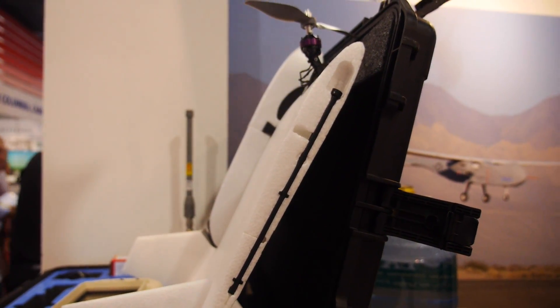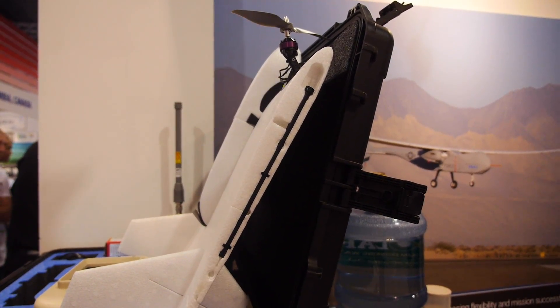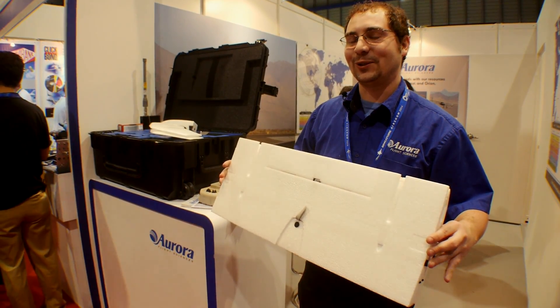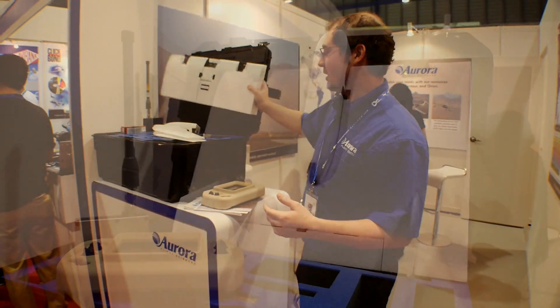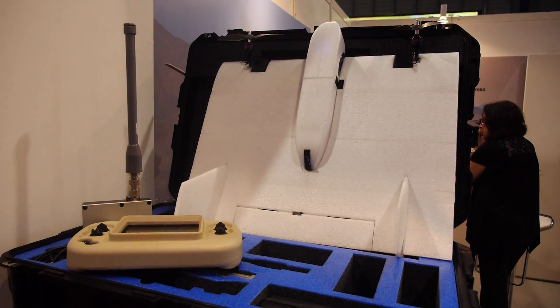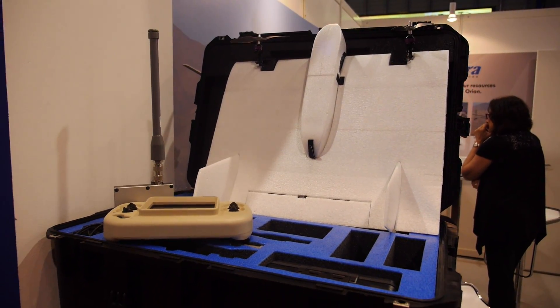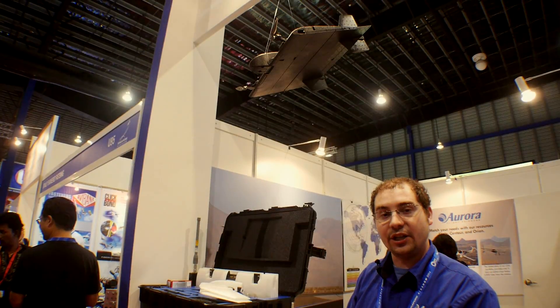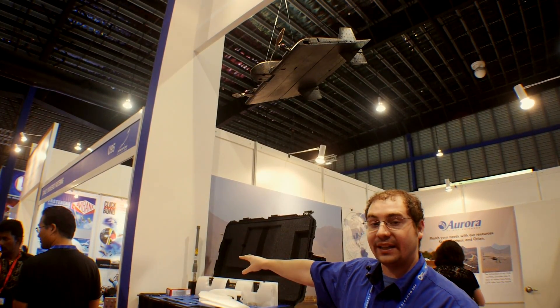The system has been tested in many different climates — I personally was flying it in about three inches of snow and we had no problems. No tiny screws, no little screwdrivers — the whole thing goes right back in the case. You're able to close this up and take it with you. There's a much smaller case that takes just the air vehicle, batteries, and ground station for backpack portability, but this is the commercial case the system comes with, which includes two airframes, a ground station controller, all necessary equipment including batteries and chargers, and the 2.4 GHz radio.